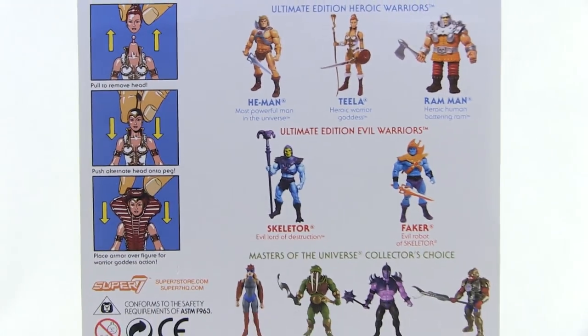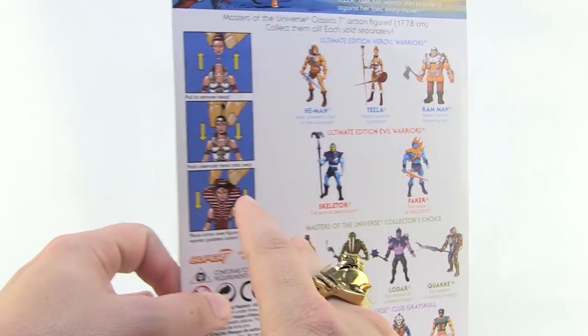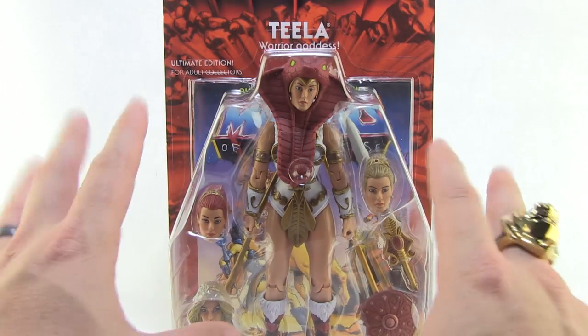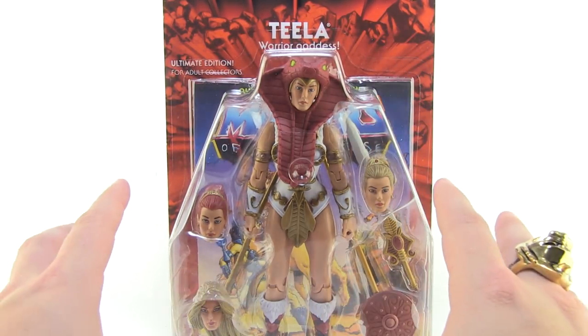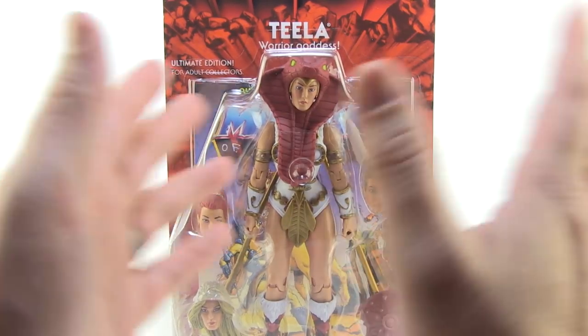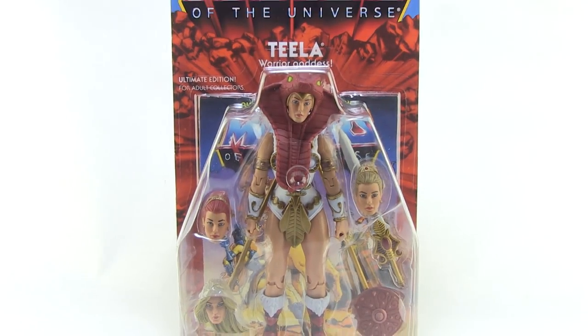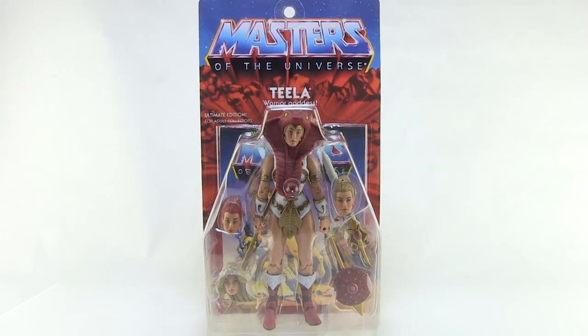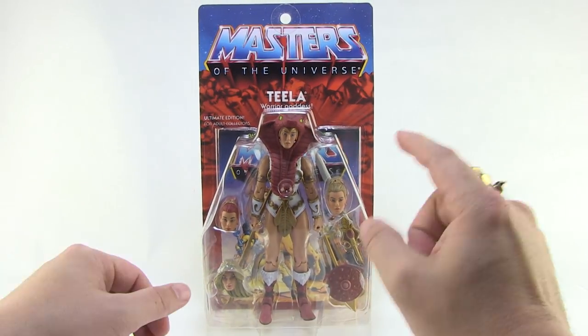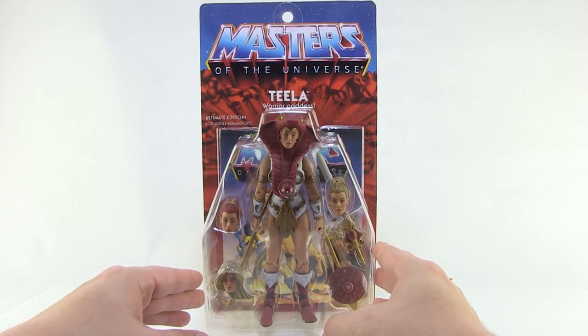It is absolutely gorgeous packaging. My only complaint, which I'm reiterating, is that it's not resealable. With something this beautiful and with collectors in mind, it would have been great to open it, pull the figures out, and put them back in. As it is, we are going to have to rip this packaging open to get to the figure — and since this is a review, we're going to do just that. So let's take a closer look at the Teela figure inside.